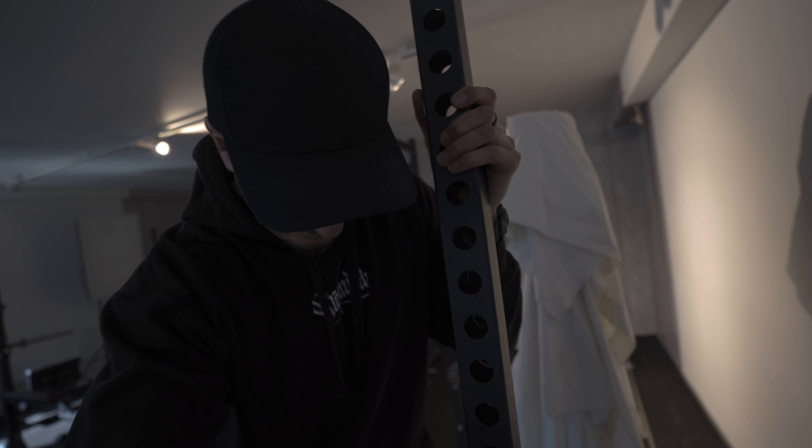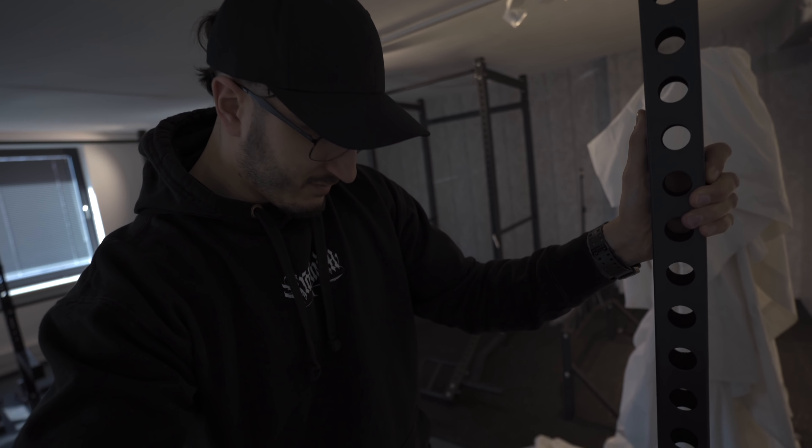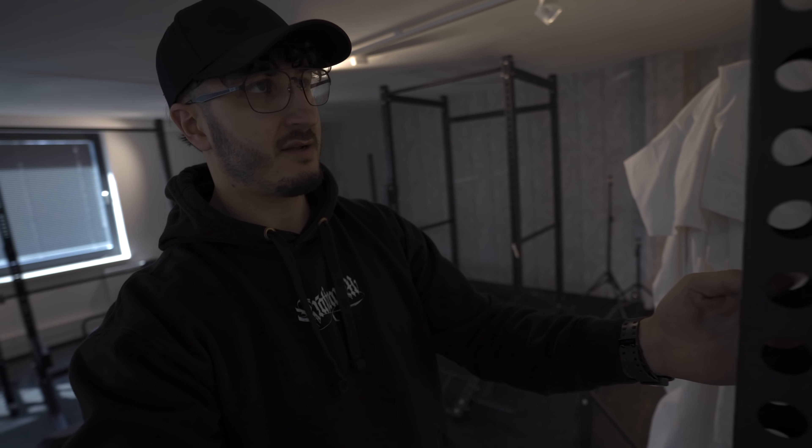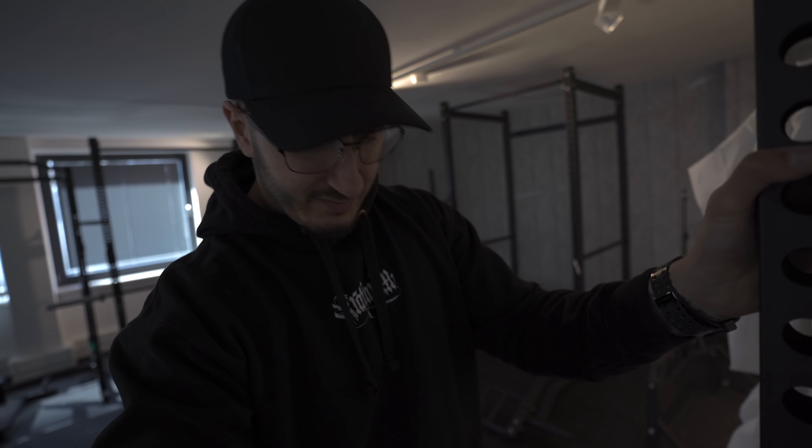Dann haben wir hier noch, halb versteckt, das SQ510 Lite - habe ich ja auch noch nie in echt gesehen gehabt. Und da war ich mir immer unsicher, ob das dann mit den 2 mm und 50x50 Vierkantrohren auch noch so stabil ist wie das SQ510 normale. Und ich kann sagen: die Lite-Variante macht einen ähnlich stabilen Eindruck. Also wer nicht unbedingt das Westside-Spacing braucht, der kann sich auch damit begnügen.